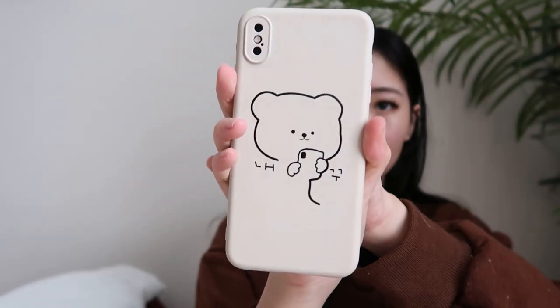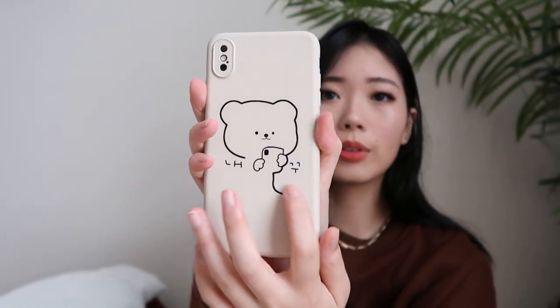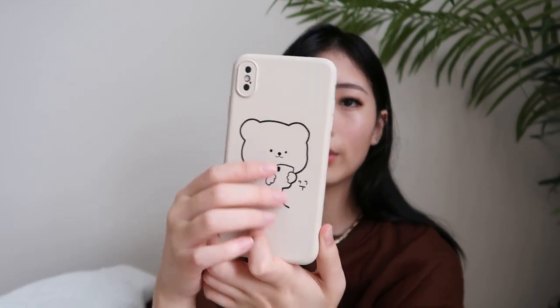The last thing I have is a phone case. There's some Korean writing and then there's a bear in front. I really wanted a more neutral phone case because the ones I have are either orange, purple, or clear, and the clear ones have a bunch of print on them. So I just wanted something a little bit more calm, cool, and cute.